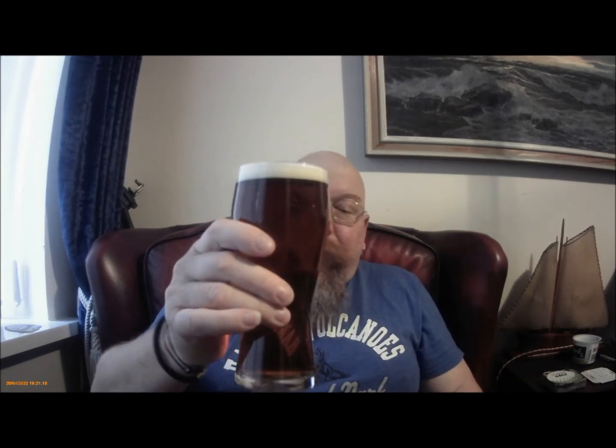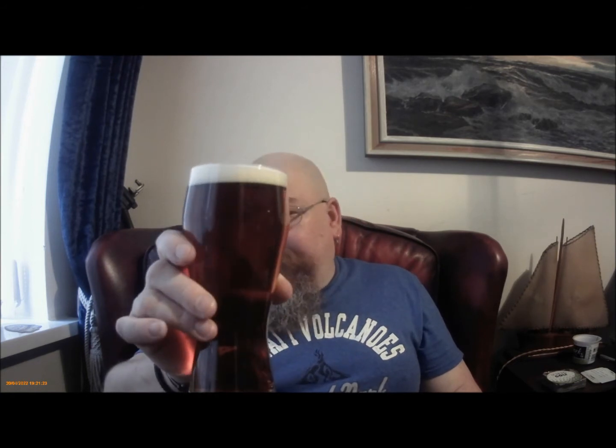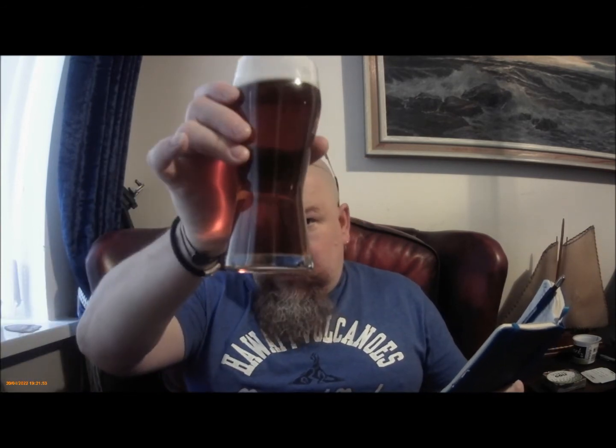Hey everybody, here we are again, and it's a Woodruff's Wherry. It's not in the taste test glass - it should be - but we are here to talk about it. Quick sip. Very nice. I do Wherrys all the time, but this one, following on from the dodgy white powders video, this is the Wherry that I had in the video, but I didn't really do the taste test on it.